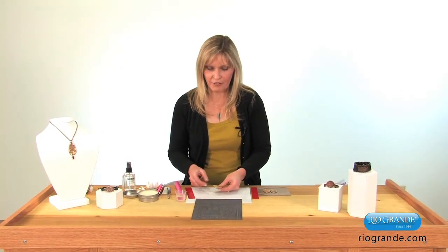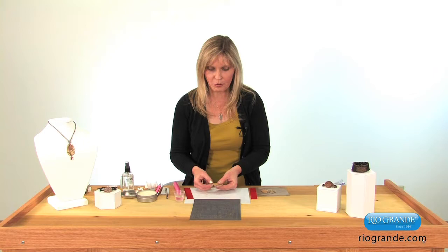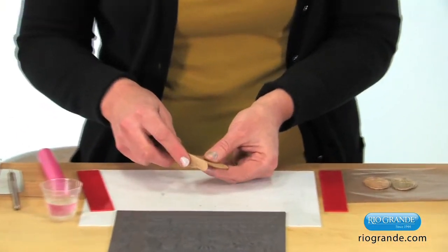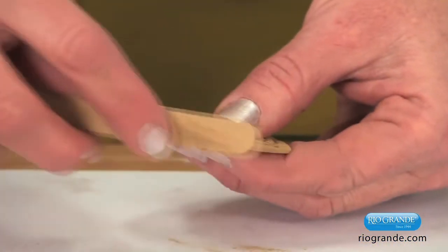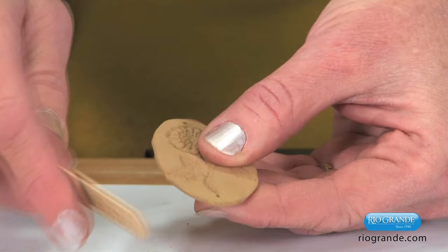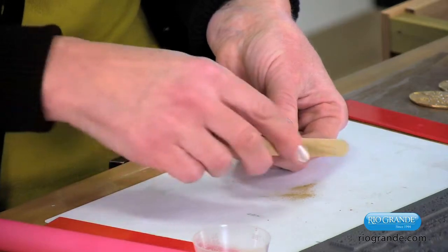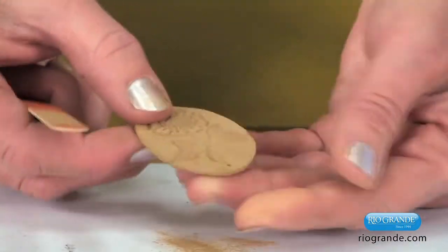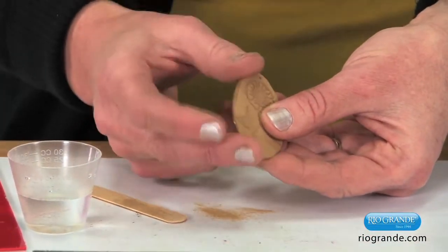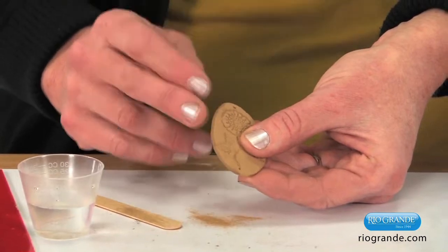After my piece is dry, I can refine the edges with a nail file. As soon as I can pick this up and it feels fairly sturdy — be gentle with it because it's very fragile at this stage before it's been fired. I can hold it and support it with my fingers and take a file and just file around the edge to get rid of any imperfections or shape it any way I'd like. I like to keep these pieces irregular and organic in shape so that they look old. As a last step, I take my finger or a paintbrush and go around the edge, picking up that dust and smoothing it around. This takes the place of maybe three other grits of sandpaper and saves a lot of time.